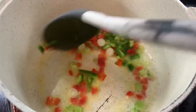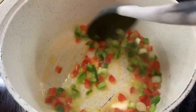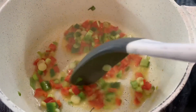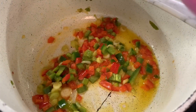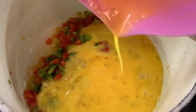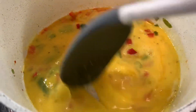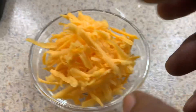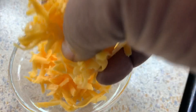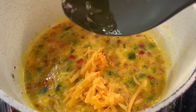Now I'm just going to sauté my peppers and my scallions in some butter. You just want to cook it down for about two minutes just to soften them a bit. Next, add your eggs right down in here. A lot of people add milk to their eggs but I'm not really a fan of that unless I'm baking it in the oven like a muffin. I'm going to add half the cheese and then mix this up and just allow it to gently cook.